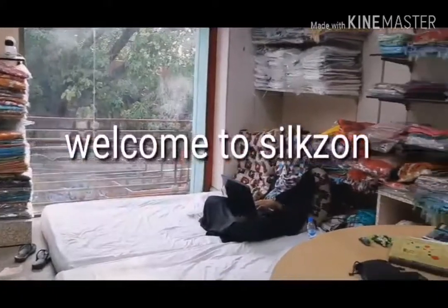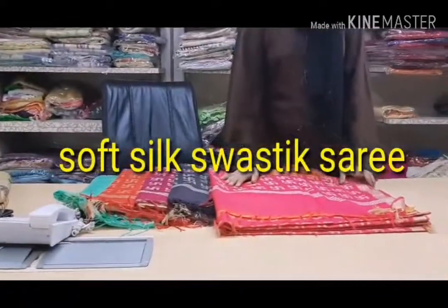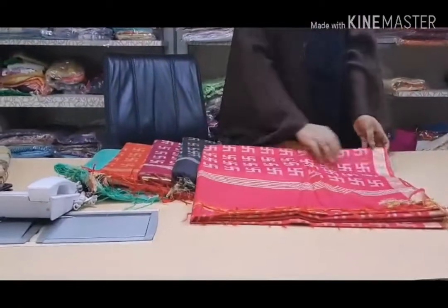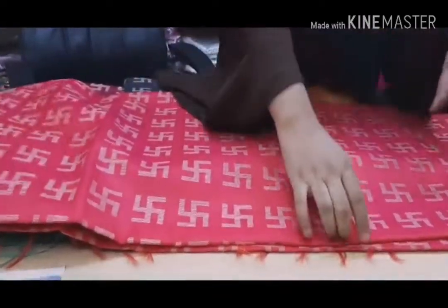Hello everyone, welcome to Silk Zone. Today I have taken a soft silk which is called the Swastik saree. You might not be knowing about it, but I just want to show a few important things about this soft silk — its saree name is Swastik saree.